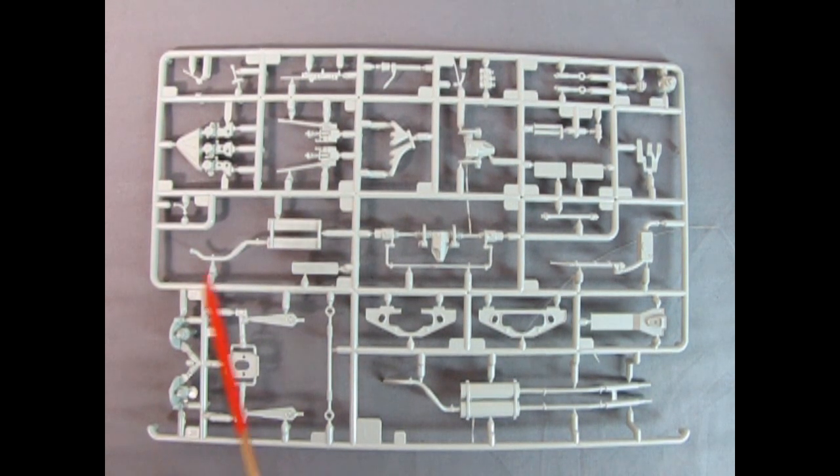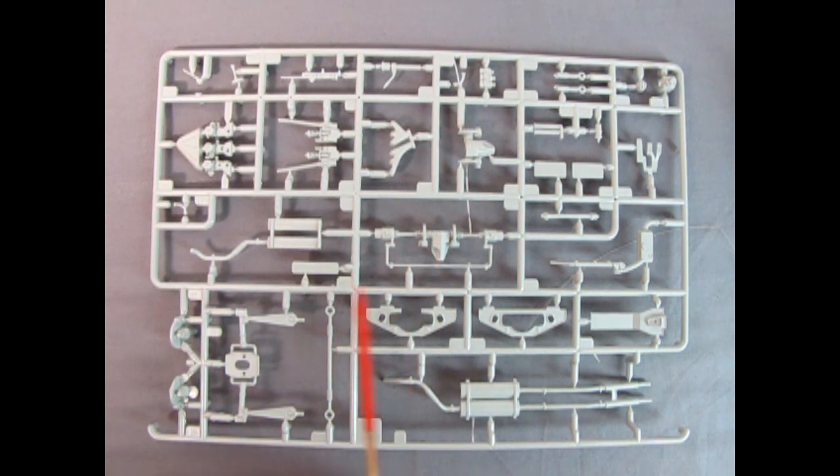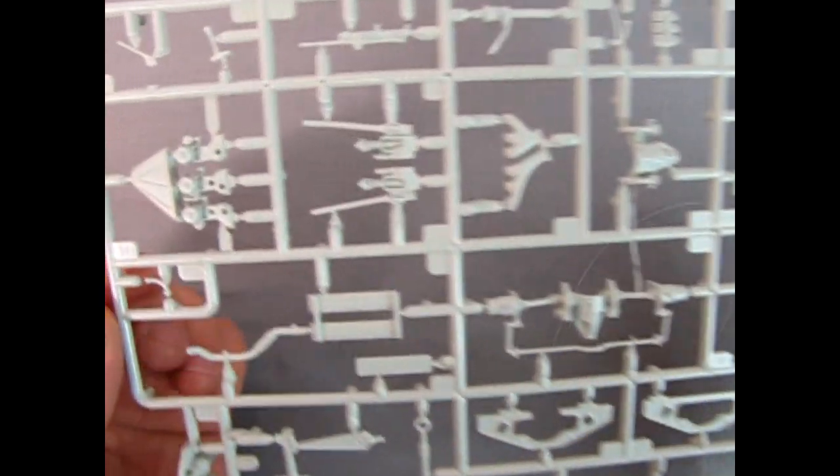Next up we get this wonderful gray parts tree which includes our carburetors, right and left hand side steering column and master cylinder, exhaust manifolds, shock absorbers, differential and covers, brackets for the front and back of the differential, universal joints, steering with brakes, exhaust, and many other details. Let's bring this up to the camera — really beautiful stuff. Boy oh boy, this looks amazing. I can't wait to build this.